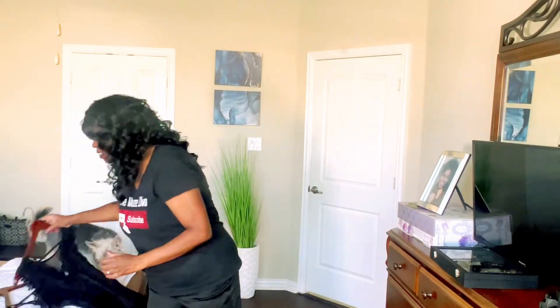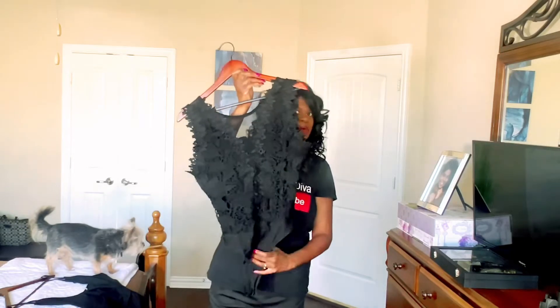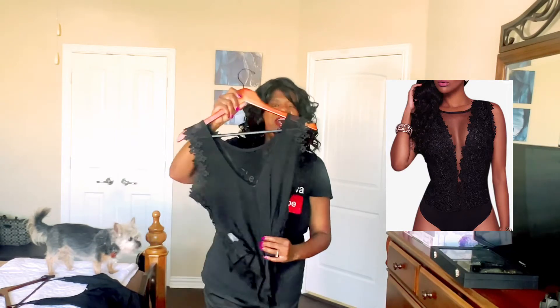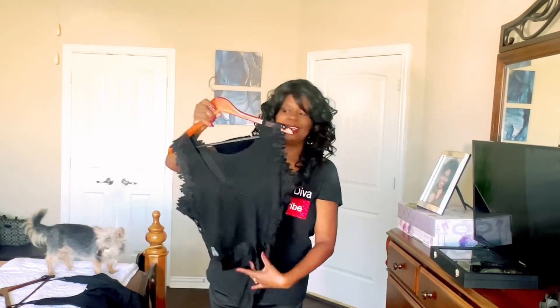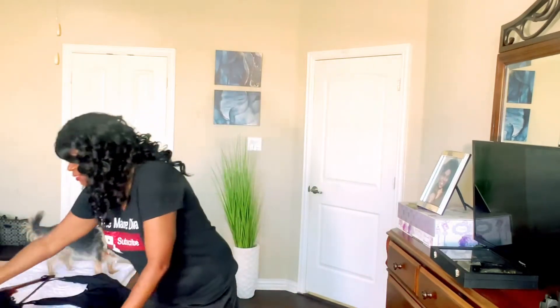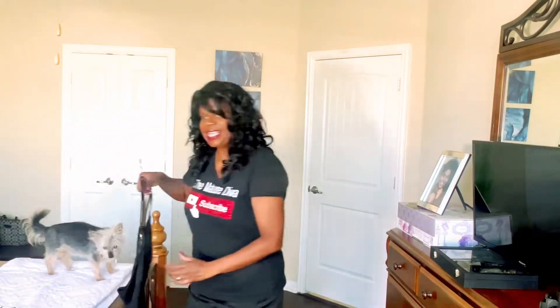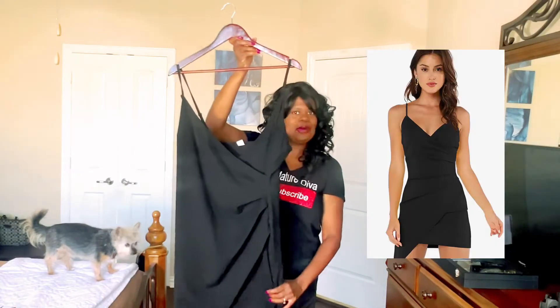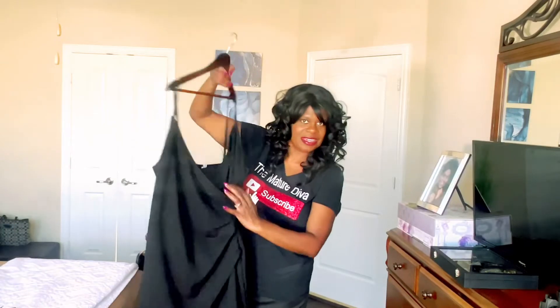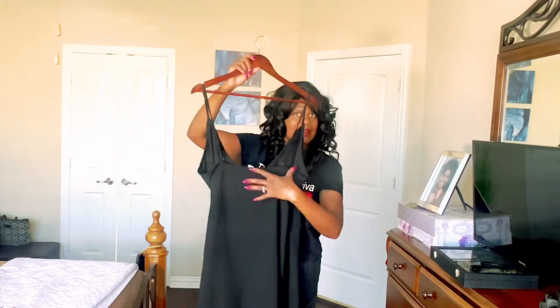Next, I have this beautiful bodysuit that has sheer illusion in the front, lace where you need it, and the entire back is sheer illusion. This is going to be paired with a pair of slacks. Lastly, I have a little black dress — it's kind of deep in the front, spaghetti straps, low in the back.